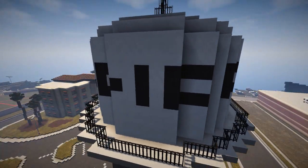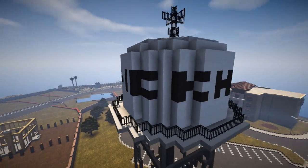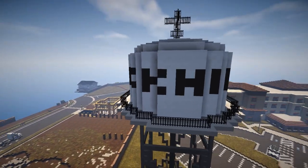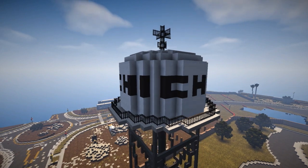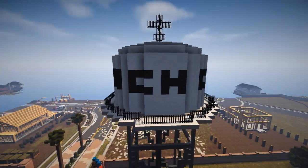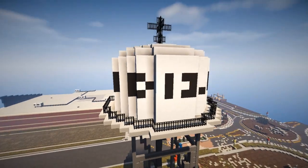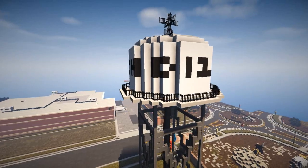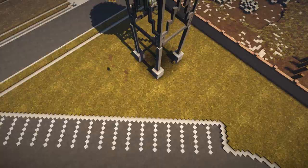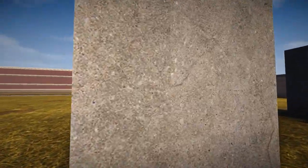I was trying to figure out what the text on the tower says - I thought it said one thing but it actually spells out 'Dickich' I guess, and then there are some symbols for the company or whoever owns the water tower.